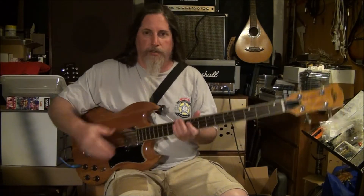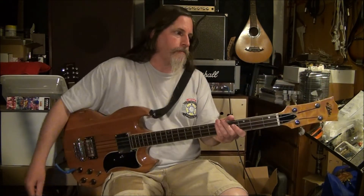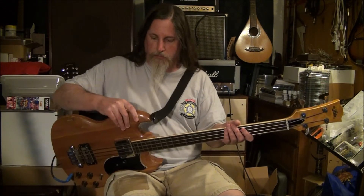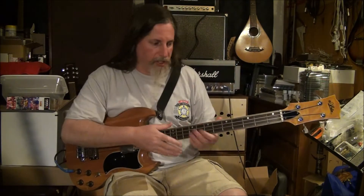I just did a video about this bass — very cool, vintage Aria. I do not know what year it is; I couldn't figure it out. Early 70s. But anyway, check that out, subscribe, do all that jazz.